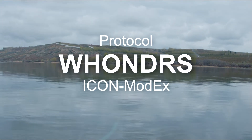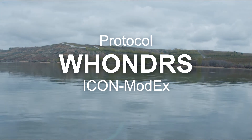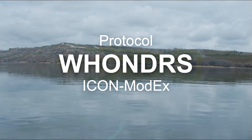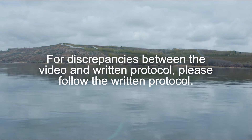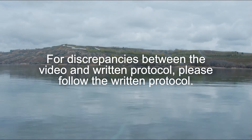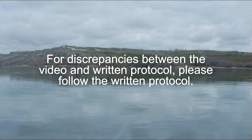Welcome to the protocol video for Wonders Icon Mode X River Surface Water and Sediment Sampling. Please read the written protocol before sampling. It contains critical details, and if there are any discrepancies between this video and the written protocol you receive, follow the written protocol.